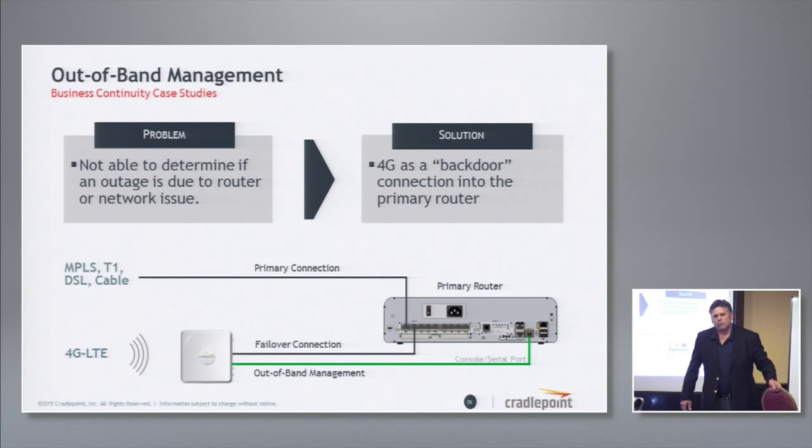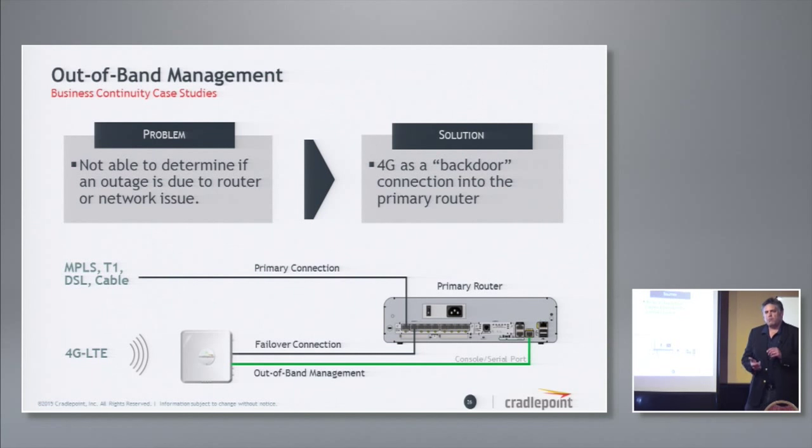Why would you have two POTS lines — one for failover and one for out-of-band management — at 60 plus 60, 120 bucks a month? What we did is add the console port to our current-generation bridge using LTE. Now you have whatever your primary connection is coming into the Cisco box — could be MPLS, T1, DSL, or cable — and we're using 4G for both failover and that backdoor. Any time you can save a truck roll, which costs between $450 and up to $700 or $800, you're obviously saving costs — and reducing your carbon footprint.